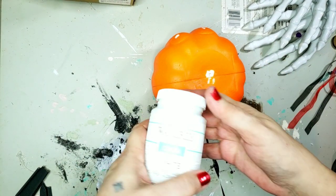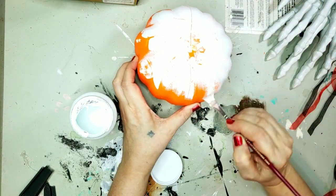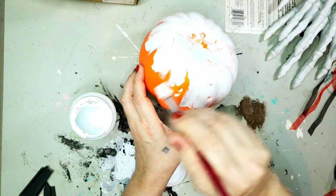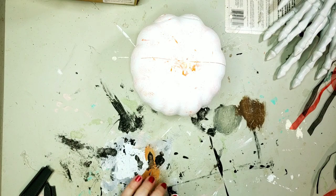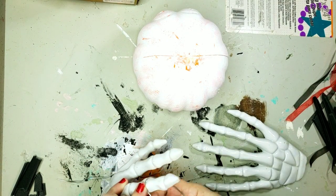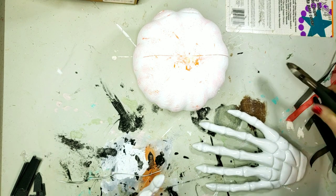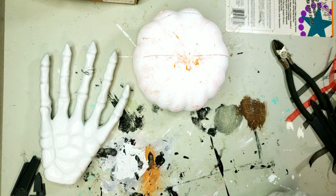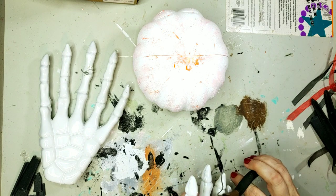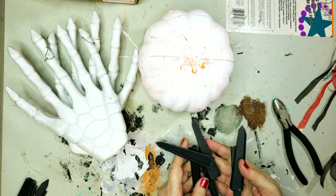Now for DIY number three. This one — I emptied out every carton, every box of my craft supplies looking for stuff to put on this pumpkin. It was one of those things where it just kind of came together one piece at a time. I'm going over it with white paint — not trying to get full coverage. I'm using Waverly chalk paint in white. While the paint dries, I'm going to ready these skeleton hands, also from Dollar Tree. I'm just going to twist some wire around the middle finger and snip off one end, leaving one wire to stick into the pumpkin. I did both hands like that.